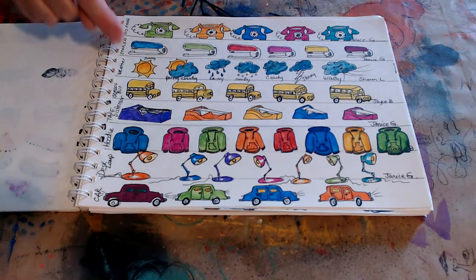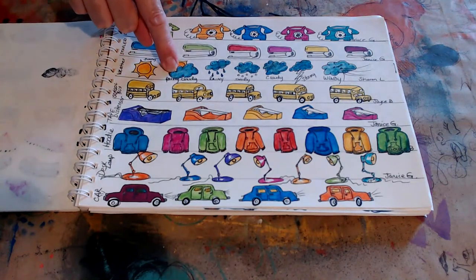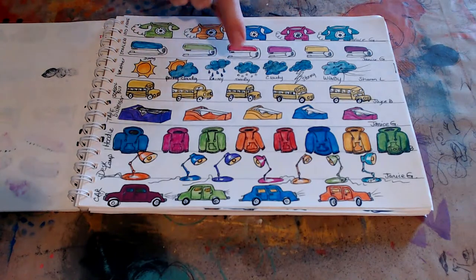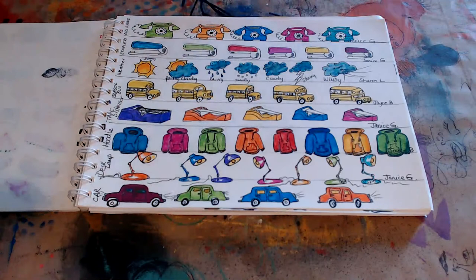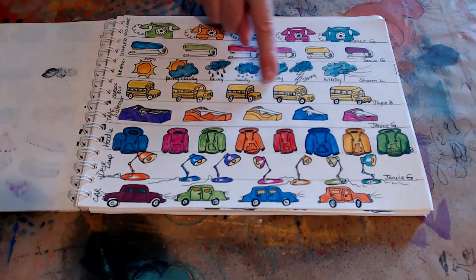Sharon Lombard recommended weather symbols, so we got a sunny day, partly cloudy, rainy, snowy, cloudy, stormy, and a windy day. Then Joyce recommended doing school buses, so we have little school buses.